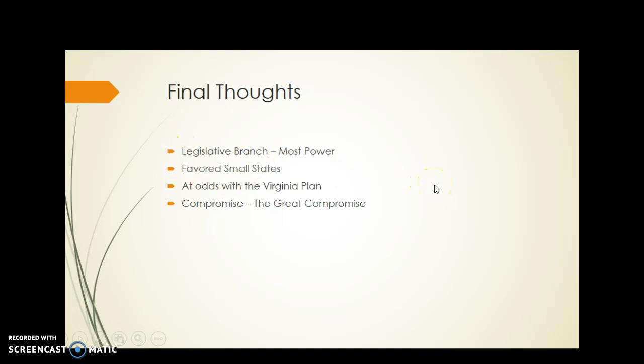The New Jersey Plan favors the small states because it made all states equal regardless of population. It's at odds with the Virginia Plan, and luckily our founding fathers made a compromise, combining the best aspects of both plans to create the government and Constitution that we use today, about 230 years after the original Constitutional Convention.